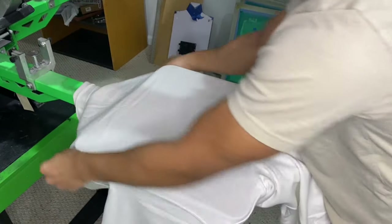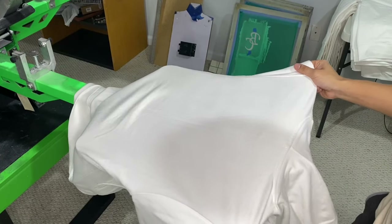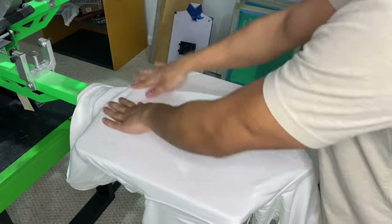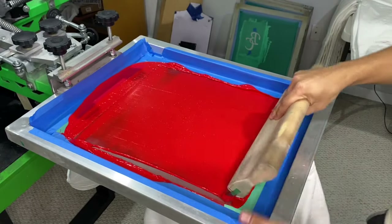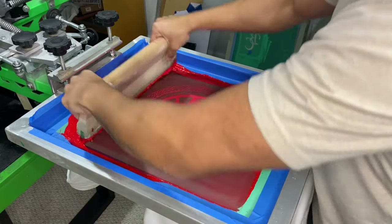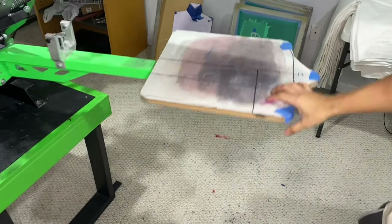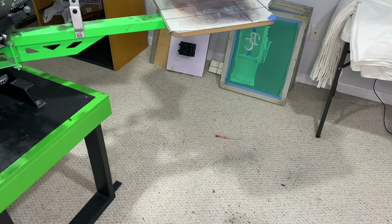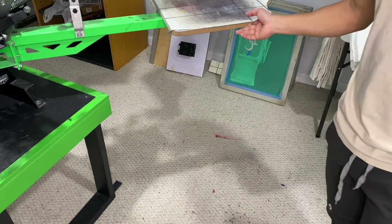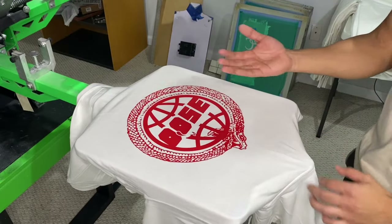Let's get to printing on the actual hoodie. Now that we got tack this hoodie is going to stick properly. You just want to line it up and let's do this. Perfect — let's flash it. Just a couple seconds under the flash, nothing more than 10 seconds. My best bet is 8 seconds, 8 to 10 works best for me.